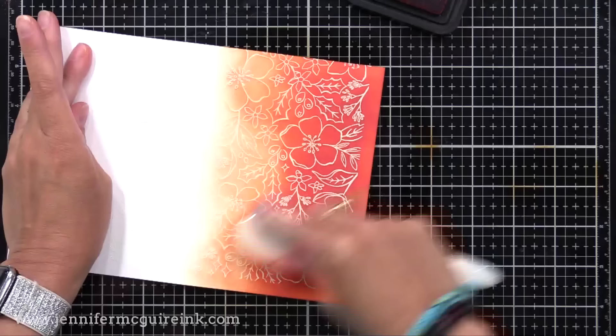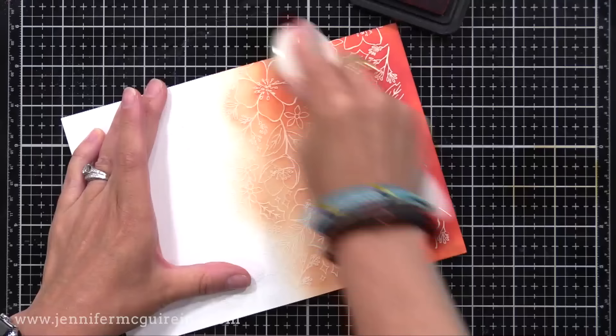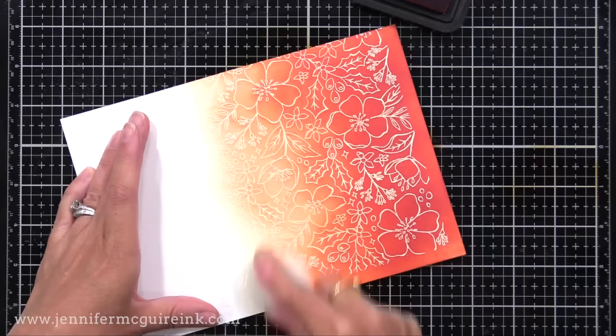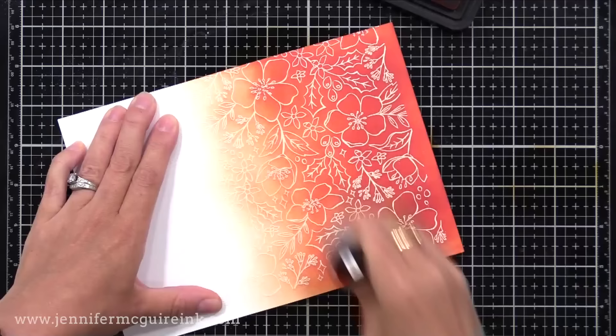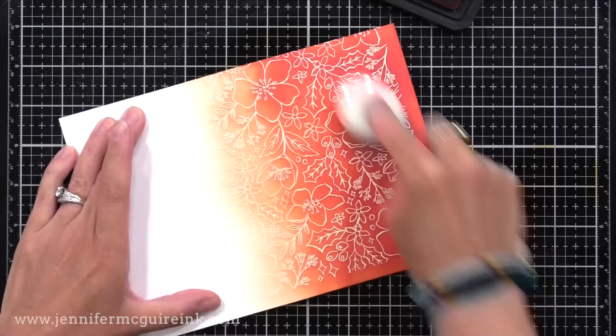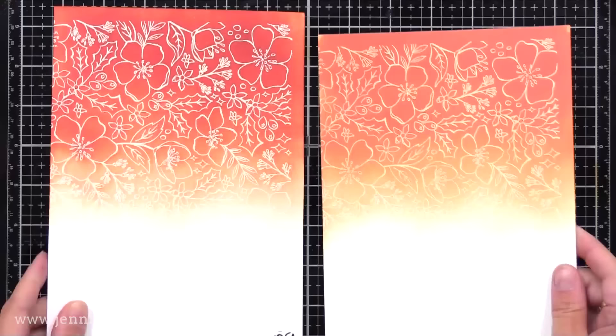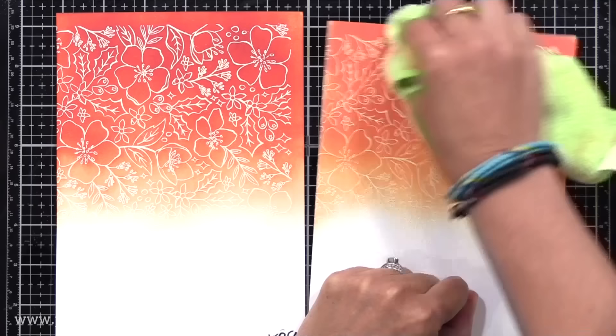I went very heavy-handed on one end with the ink blending tool and am coming in with a lighter hand to blend the color out to white using a blending brush. I do have a different blending brush for my oxide and for my dye inks — I don't want to transfer one ink to the other. You can use the same one, but you'd want to clean it between colors. There you can see a beautiful application of color using traditional Distress Ink — it's a little more vibrant, though it will tone down as it dries. Both oxide and traditional distress ink work with today's technique, but the oxide background is a little more creamy and muted — a softer look. It's really a personal preference.